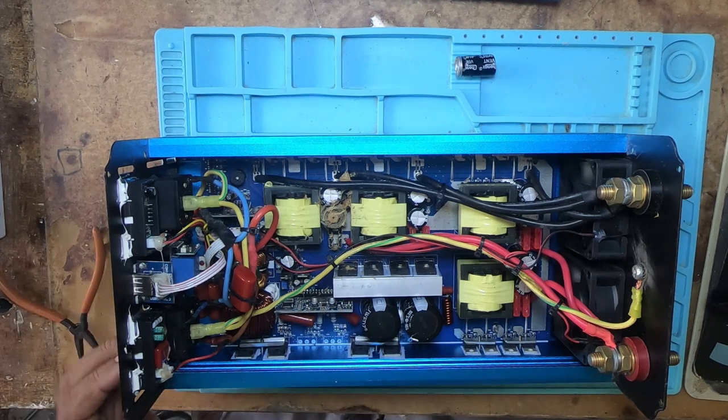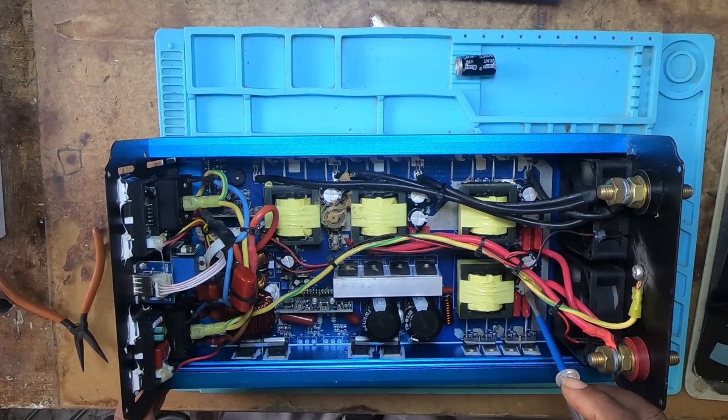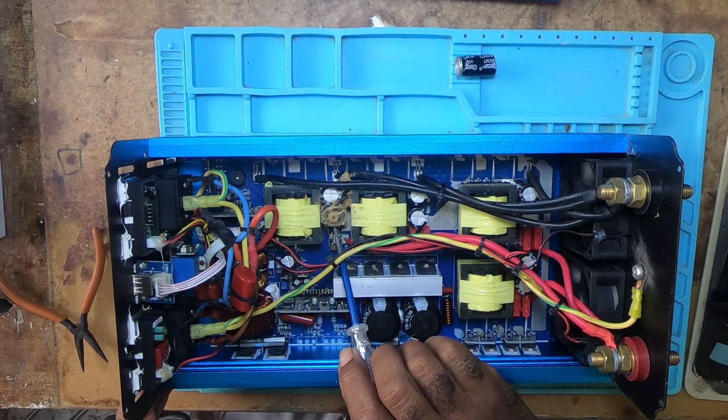These inverters are very good inverters. They do what they're supposed to do — running everything at home. But the only problem is it's too compact, and the fuses are too close to the capacitors.